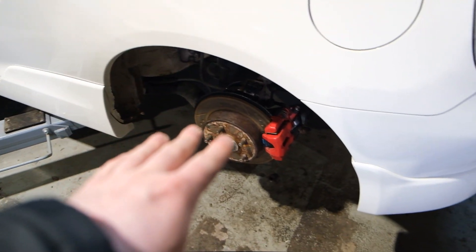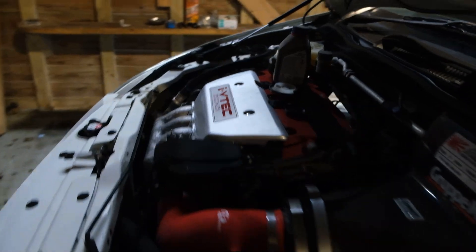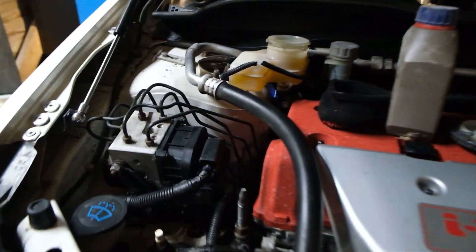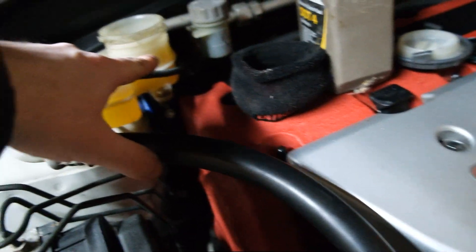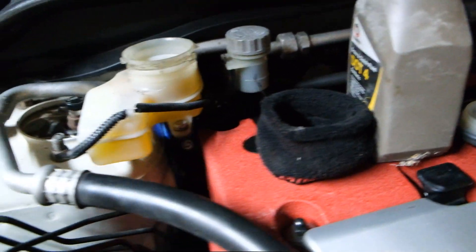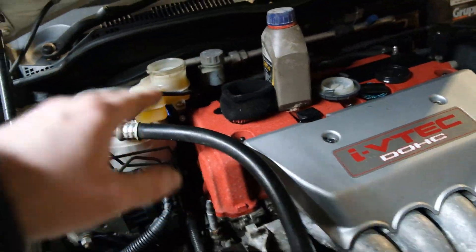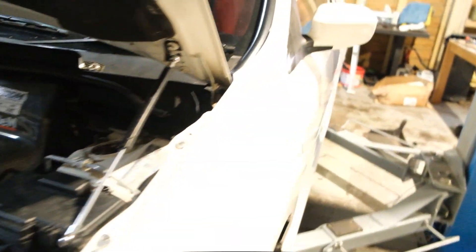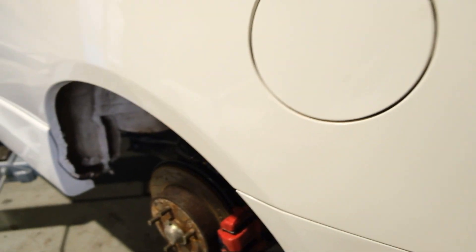To begin, all you want to do is get your car jacked up and the wheel taken off. Then take the cap off the brake fluid reservoir and just make sure it's topped up to the max. Just make sure it's topped up because we will be losing a little bit of brake fluid obviously when we change these out, so just keep checking that and don't let it go below the minimum.